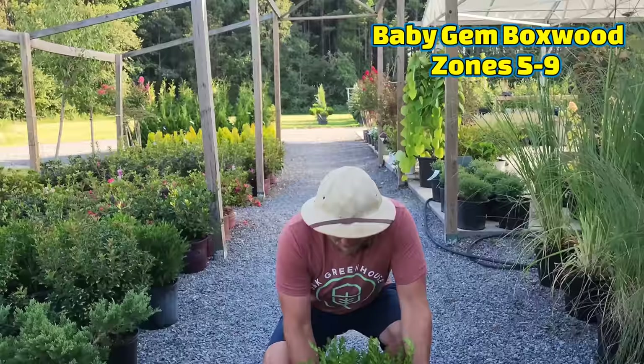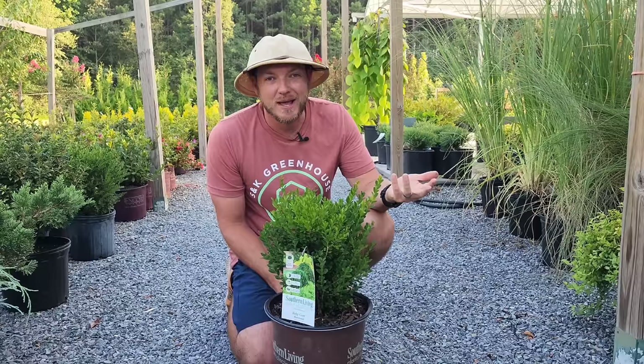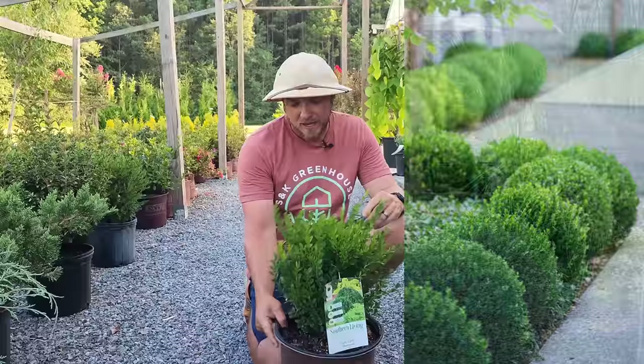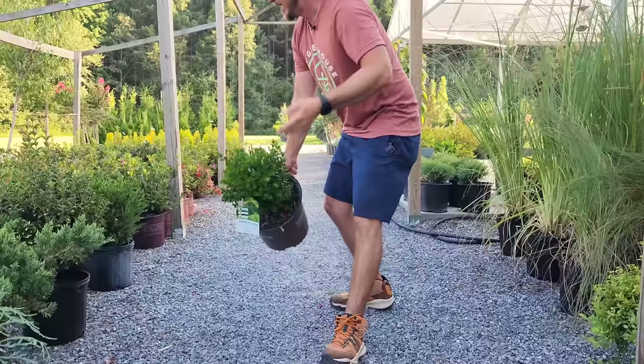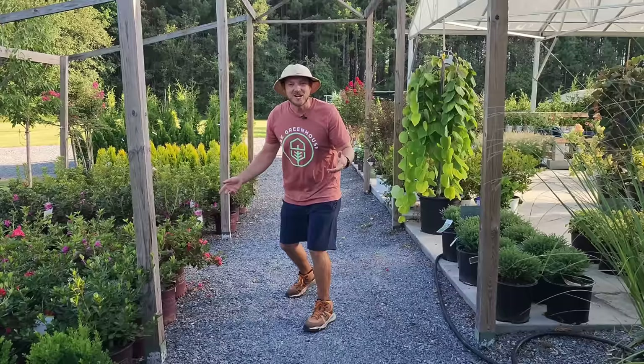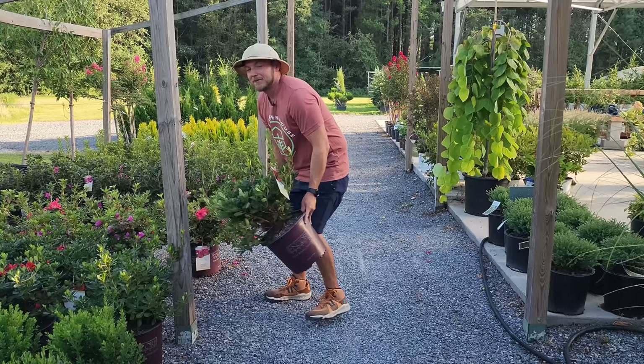We have Baby Gem Boxwood — another Southern Living plant developed several years back. It's very good because it's low maintenance for a boxwood. This one will get about three or four foot tall, but it's an excellent little evergreen for shade or sun, you can shape it how you want, and it makes a great hedge, accent plant, or border plant. You can't leave out boxwoods.